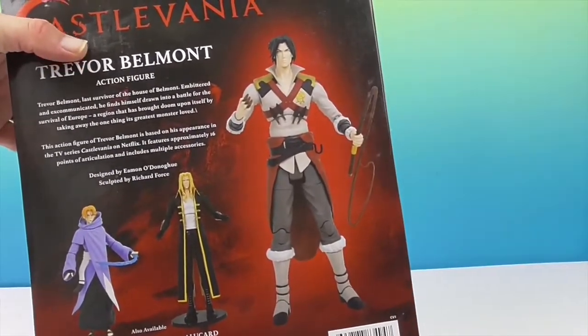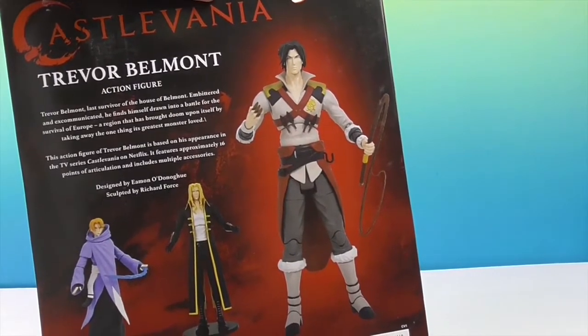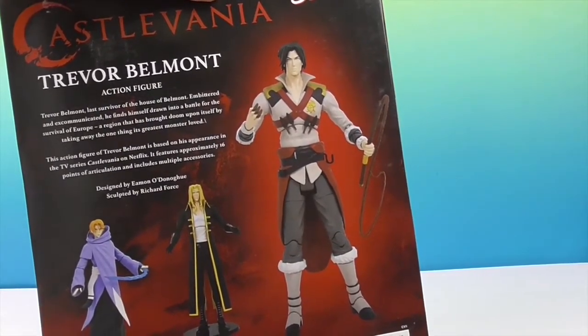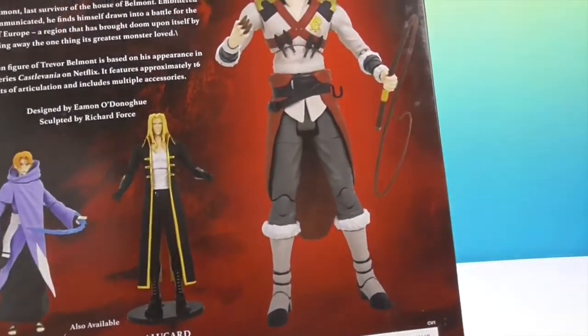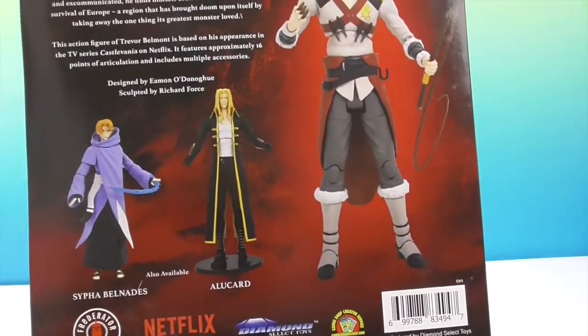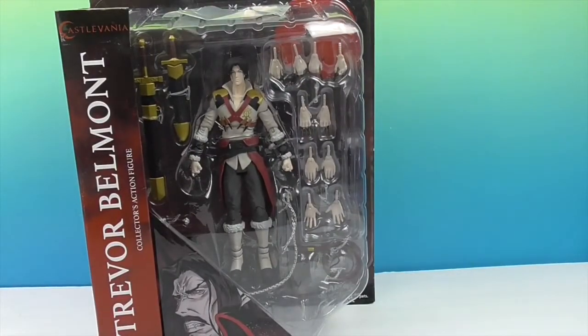There are two more figures from this series that we will also be reviewing, so you'll want to know when those videos come out - stay tuned. We have Sypha and Alucard. All right, so we're going to go ahead and get Trevor out of his box and show you all of the awesome accessories and sets of hands that he comes with.